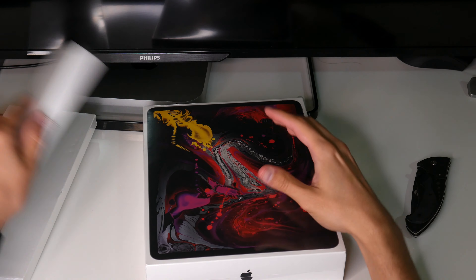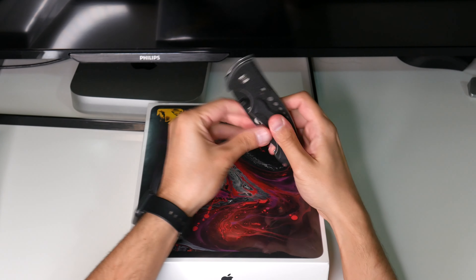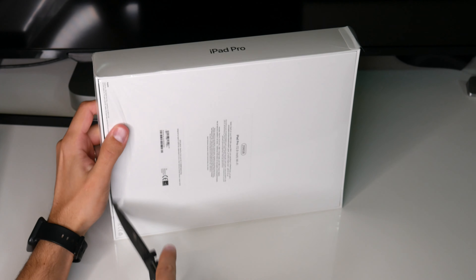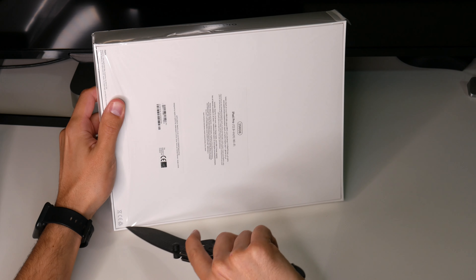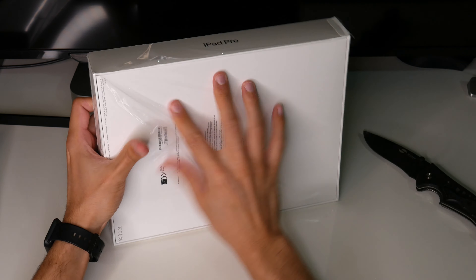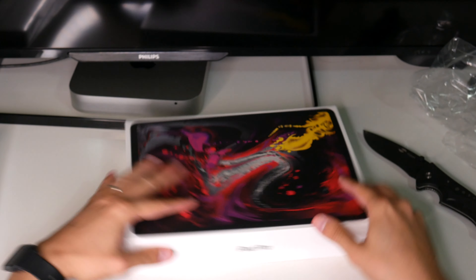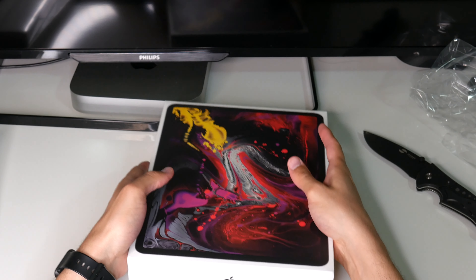Today I'm excited because I'm going to be unboxing the new iPad Pro — I've been waiting for a while to get my hands on this. Is it going to be a true laptop replacement? I don't think so, but this is a powerhouse and I can't wait to start testing this device.